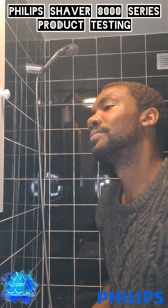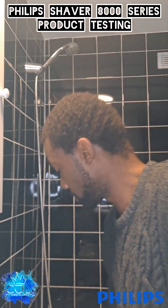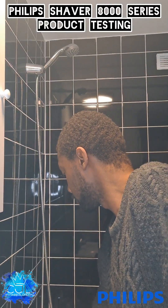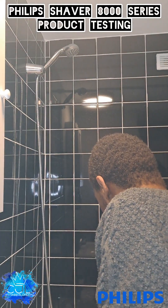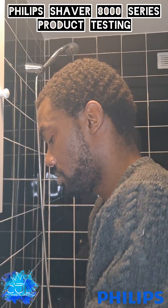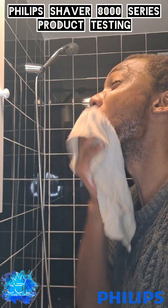Hey people, so today we are doing our Philips 8000 series shave. I'm just going to trim up this beard to be honest, so down here I'm going to work on this as well. I'll put this face a bit away. It is a dry and wet one, but I'm going to do a partially wet thing with them.